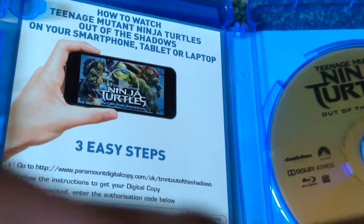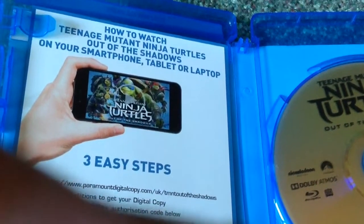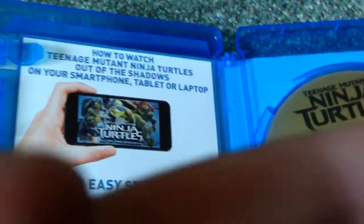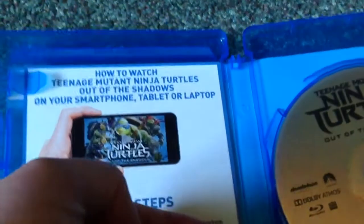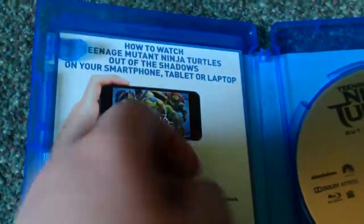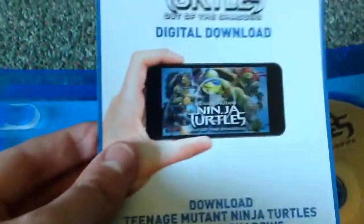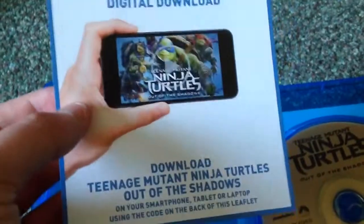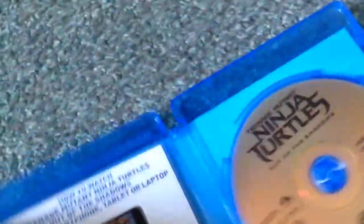Sorry, my video just starts because I ran out of memory on my iPad. I'm showing you the code, though I covered my hands so you can't see it. Here's the picture for the digital download. This is my unboxing video of Teenage Mutant Ninja Turtles: Out of the Shadows, the sequel to the movie.